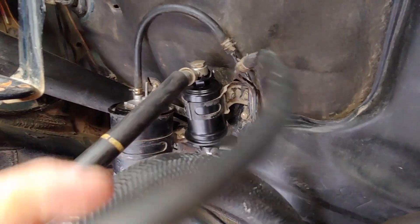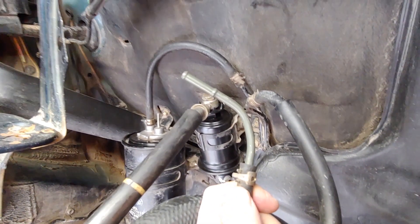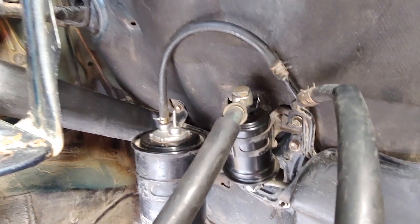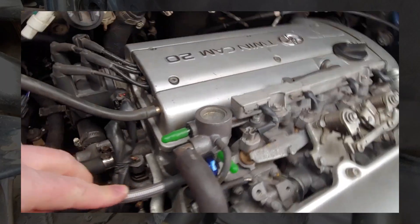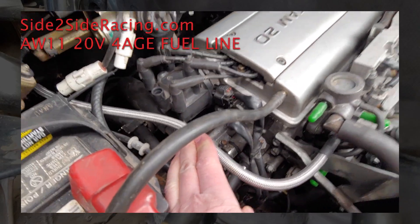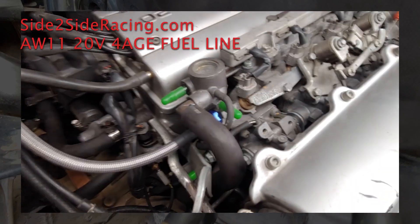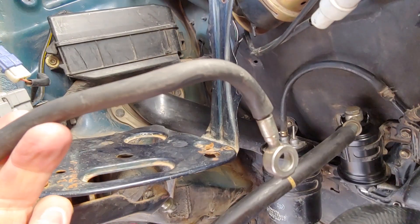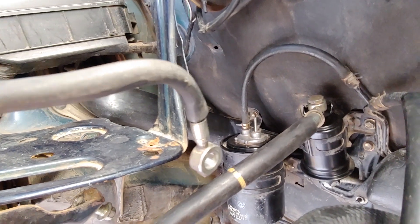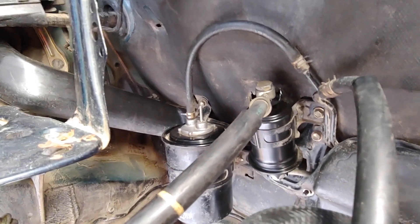Back here we have the low-pressure fuel return line, which will connect up near the fuel rail. I have an aftermarket high-pressure fuel line on order. This here is the installed fuel line — the last thing I installed — and in the meantime I'm using the original AW11 high-pressure fuel line. Whatever you use, just be sure to be safe. It's a very dangerous place to have a fuel leak because everything is right next to the exhaust manifold.